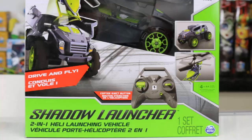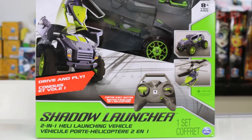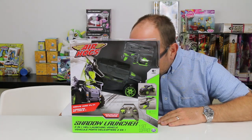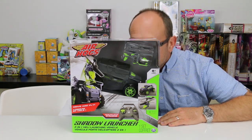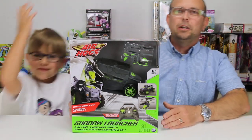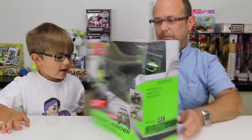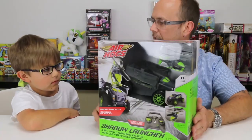Hey you guys, it's Otto and Jason and today we are doing the Air Hogs — the Shadow Launcher! Thank you to Air Hogs for sending this to us.